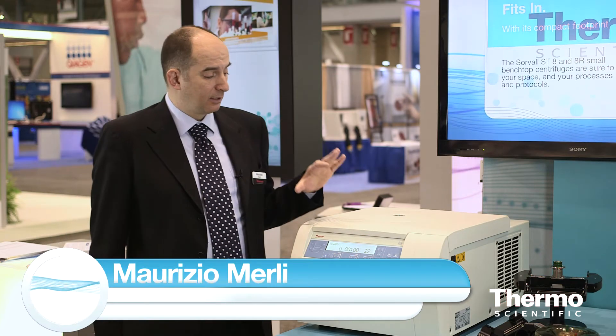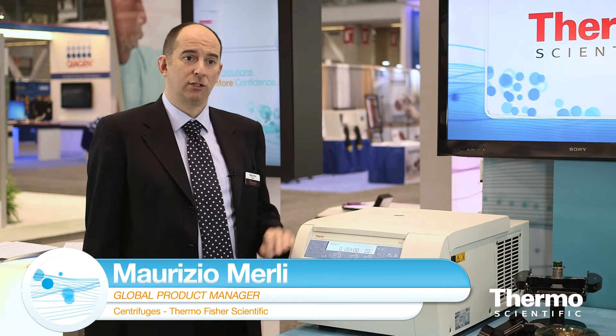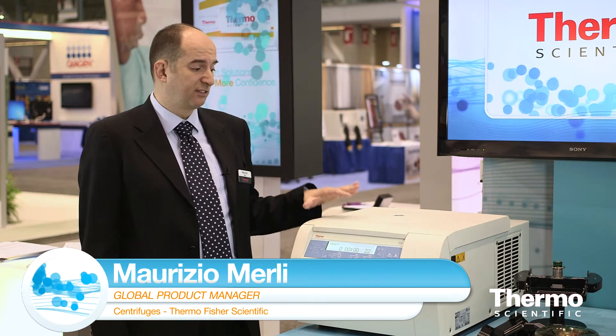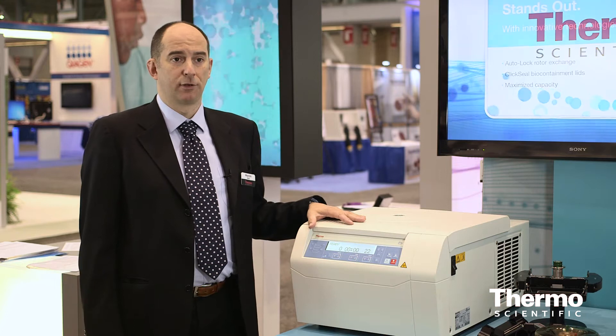We're introducing here at ASM the new ST8R, which is a new compact benchtop centrifuge that we have designed in a ventilated version, and now we are launching the refrigerated version.